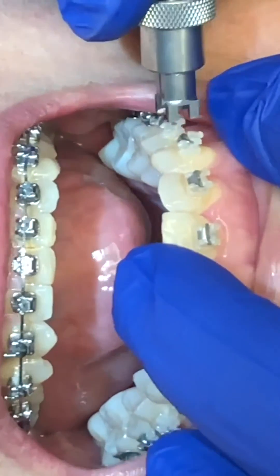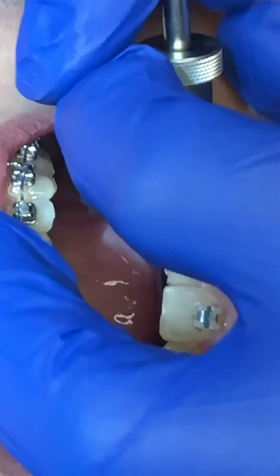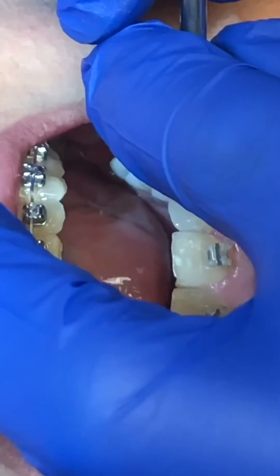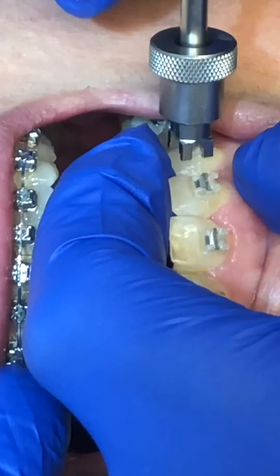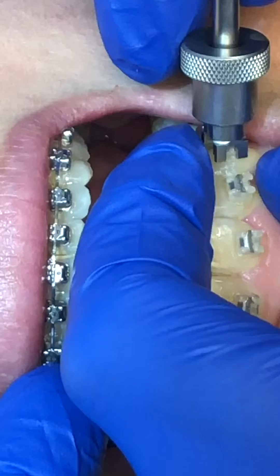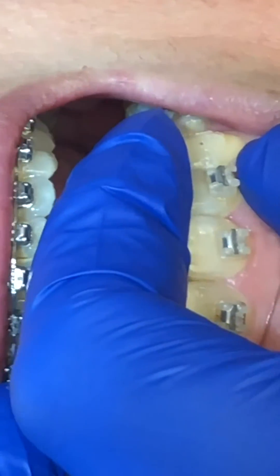I press it all the way down to the base of the bracket and then tighten so that it holds secure. I'm gonna hold the instrument with one hand and just support the tooth with the other hand. I'm gonna rock mesial or distal — this one I'll rock mesial — and it just pops right off like that.